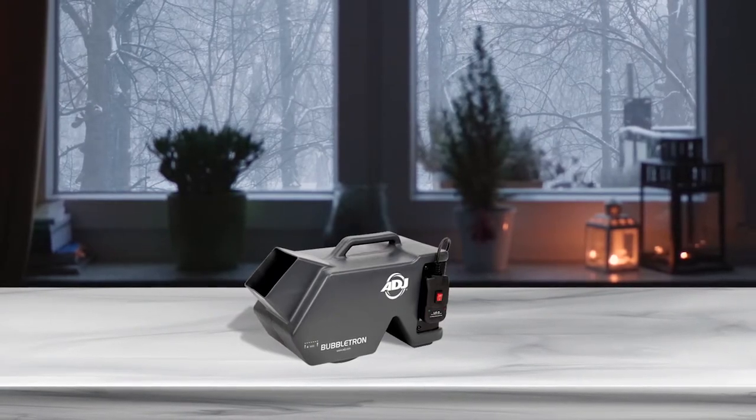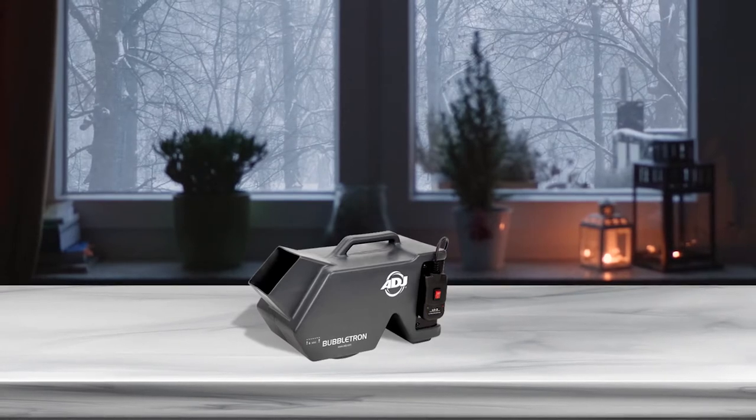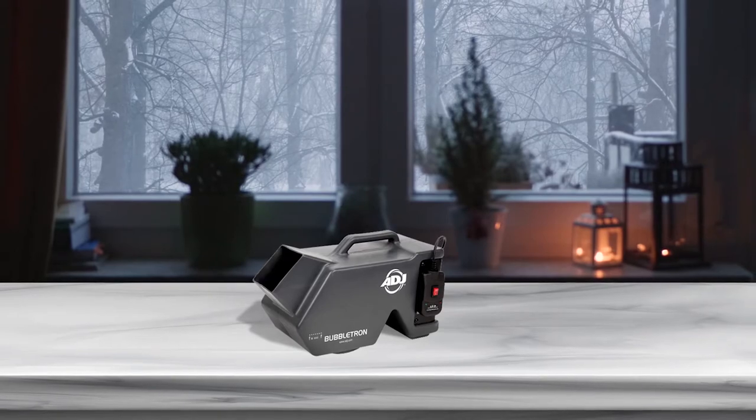As per the description, the Bubbletron is made of molded plastic. While it is nice that the Bubbletron has a remote control, the fact that this remote control is wired makes it less than desirable.